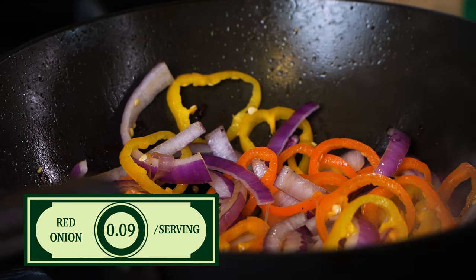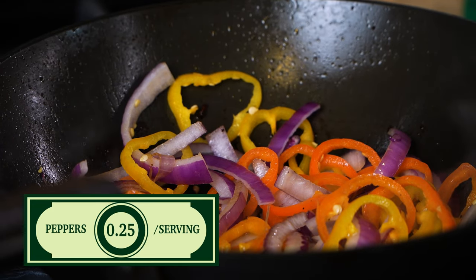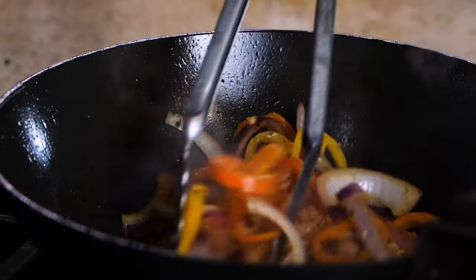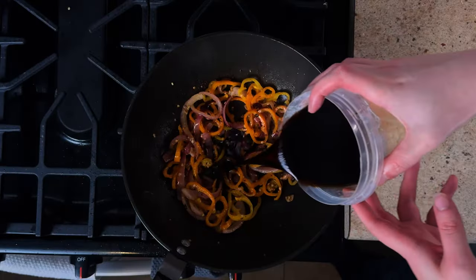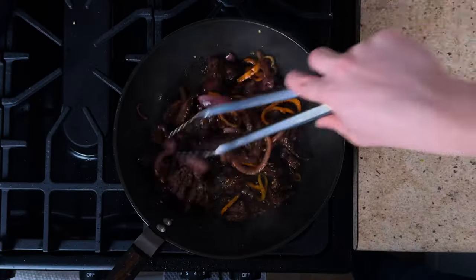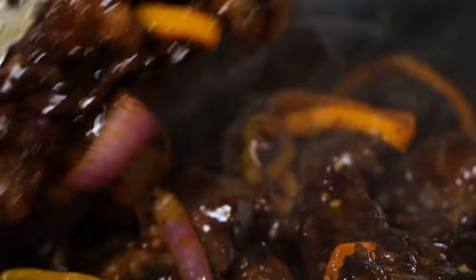We then throw in sliced red onion, thinly sliced peppers, some garlic, and ginger powder, and cook until soft and fragrant. Then we'll add the sauce mixture, let it bubble for a bit, add the beef back in, and mix it all together.